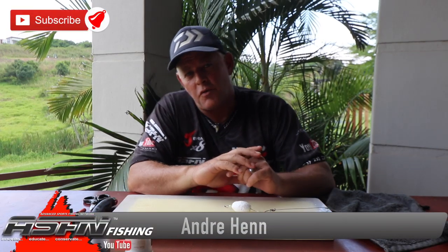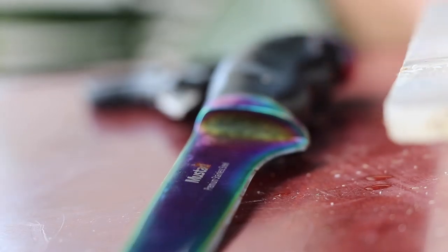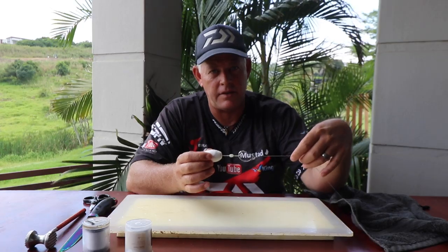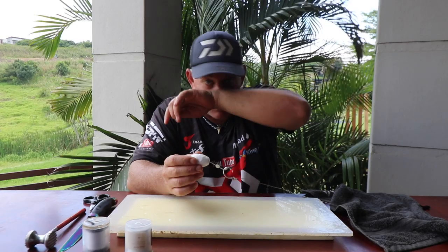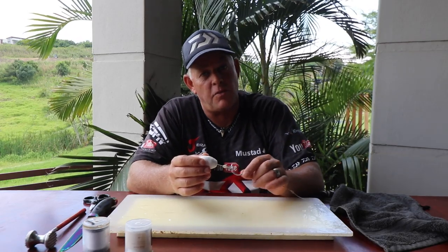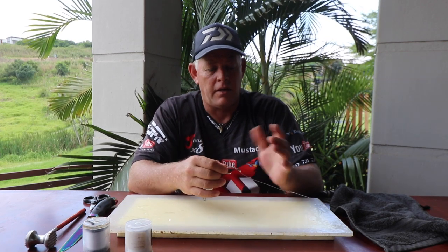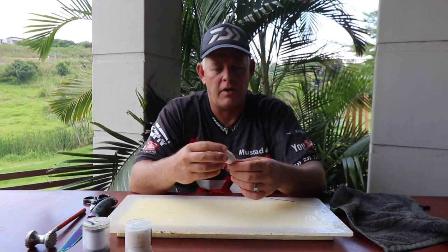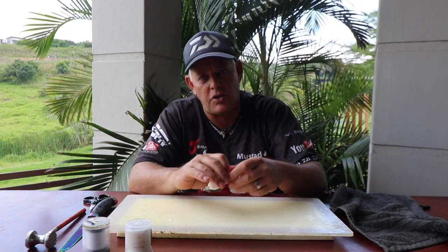Hi ladies and gents, thank you for watching ASFN Fishing. Today I'm going to show you that bait I referred to when I showed you how to make this dangle — the general best go-to summer trace when you're fishing for both edibles and smaller sharks. Sharks won't bite you off but a cob won't spit this trace. Check the link below for how to make this dangle.